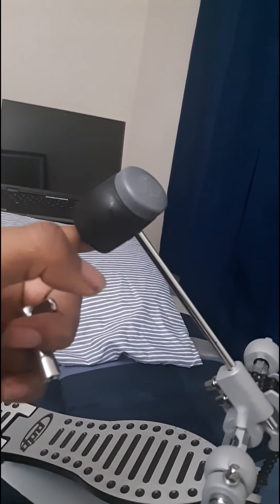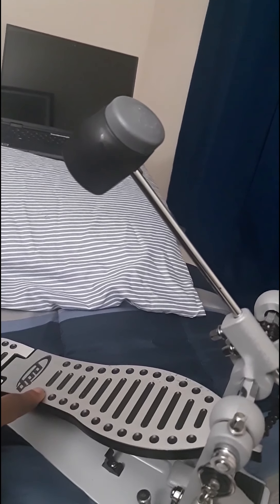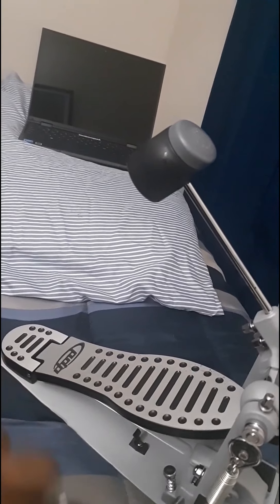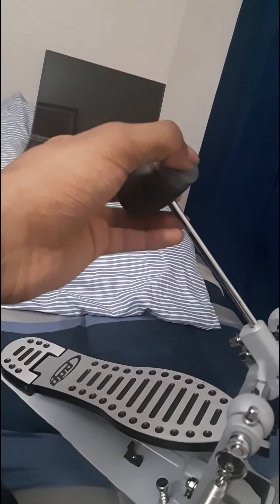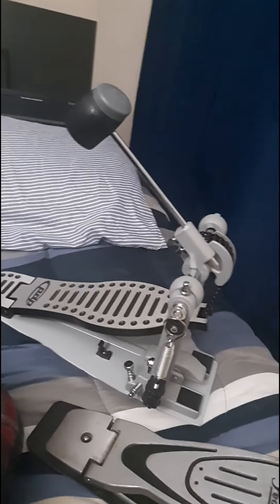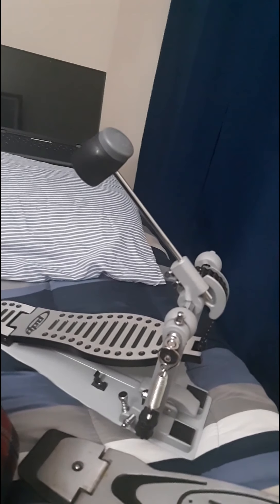The other beater I'm going to talk about is the felt beater. I don't have one here, but the church I used to go to had one. The felt beater provides a full, warm sound and is used for jazz. The beater was very soft. It's currently in storage at my church, so I can't show you an example, but you can look it up on Google to see what a felt beater looks like.